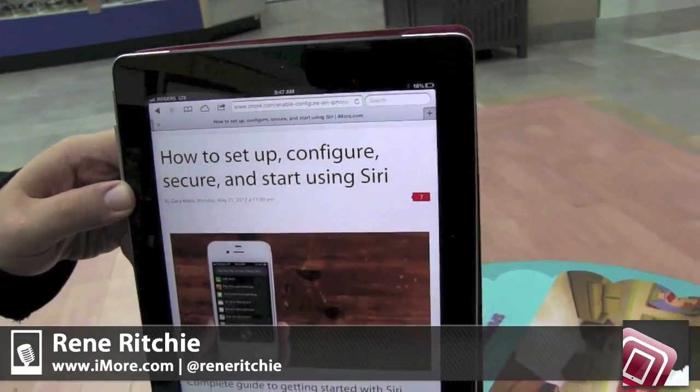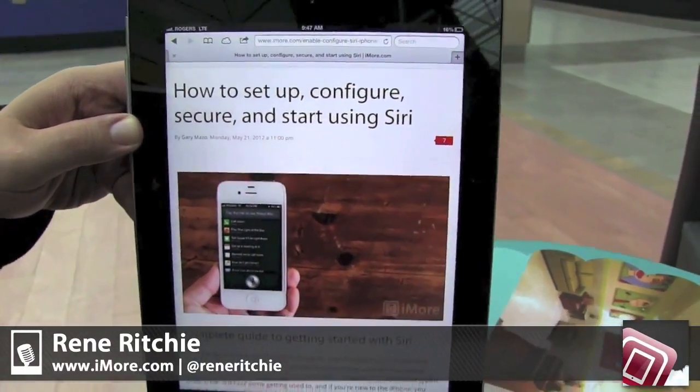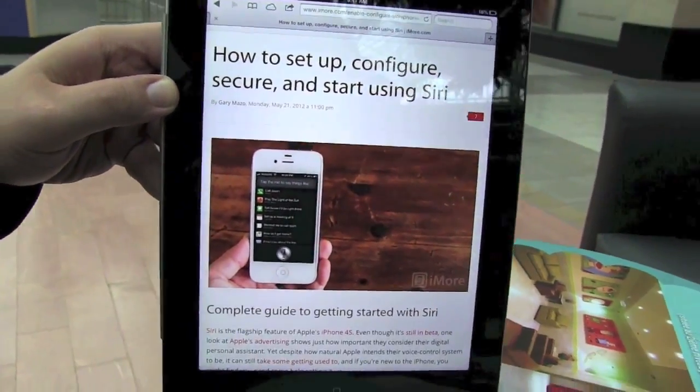Hey everyone, this is Rene from iMore.com and I'm going to show you how to set up, configure, secure and start using Siri.